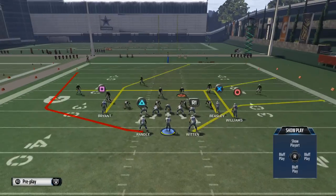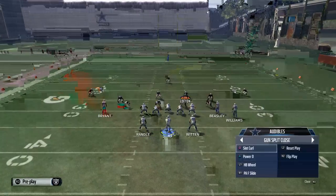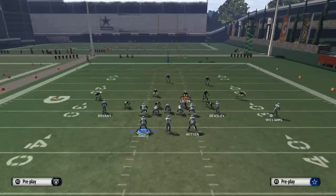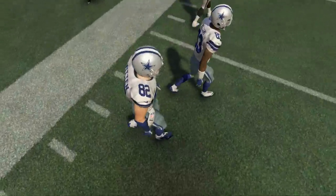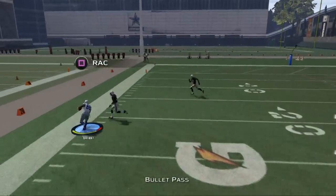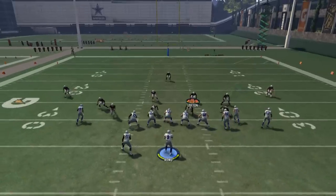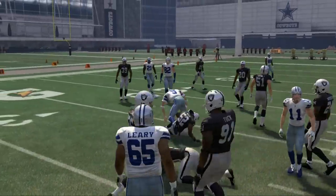I mainly wanted to talk about the question and answer sessions, but I also wanted to give a little sneak preview into some stuff we're working on out of Indianapolis. This slot curl — the route to Bryant is really what I wanted to show you. Against man, pass lead that to the outside — easy man beater. Then we want to work zone-beating concepts on the back side, which we already have. What I would do with this play is bring Witten and put him on a slant pattern — now you have a pretty good option. And if everything breaks down, you can always run with Romo.